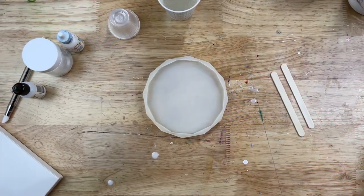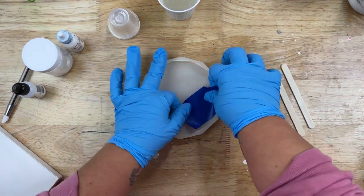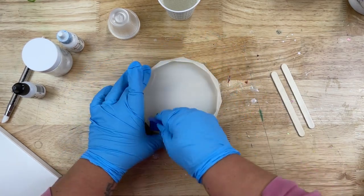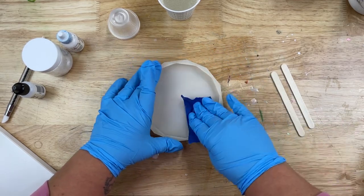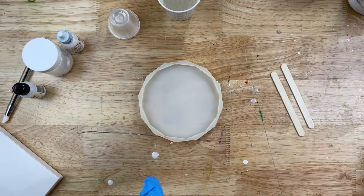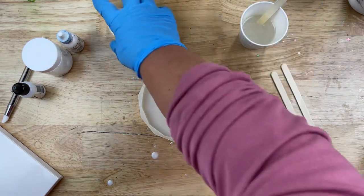We're starting off with our coaster mold here. The first thing I'm going to do is take some painter's tape and clean up any little hairs or debris that might be inside of my coaster. I don't like to wash them because of moisture issues — I don't want to get moisture into my epoxy by accident. But if you do need to wash your coaster for whatever reason, just make sure it is completely dry before you go to make up your coasters.